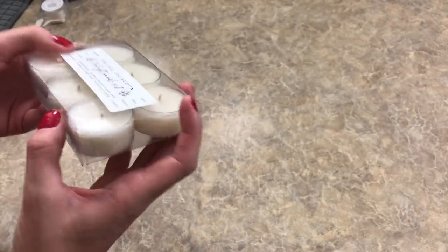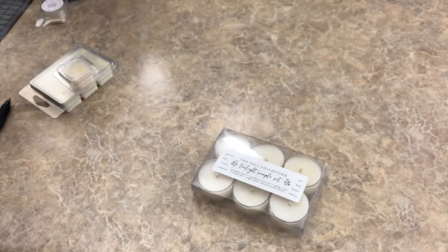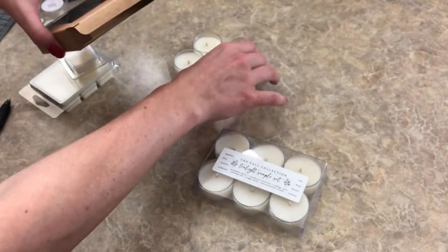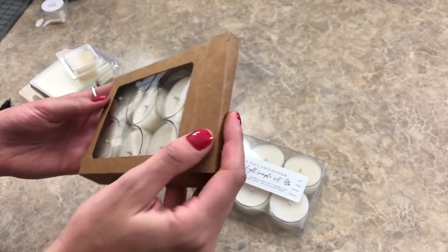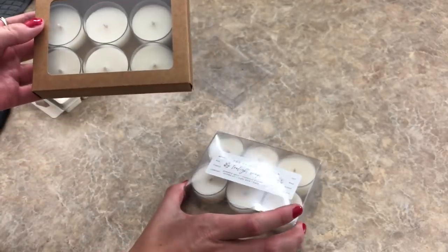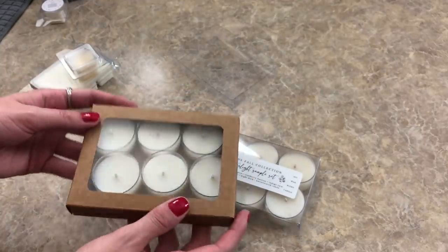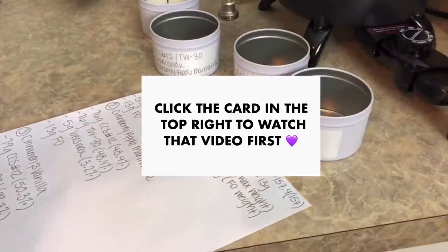The box holds the tea lights pretty well, though sometimes it feels like I'm shoving them in. I also tried a box from clearboxes.com, but those didn't work well for me — the dimensions are off and the tea lights just rattle around too much with too much room inside. If you don't mind that and want less plastic and just a window coating, I'll leave a link to that one too, but I prefer that the tea lights don't move around.